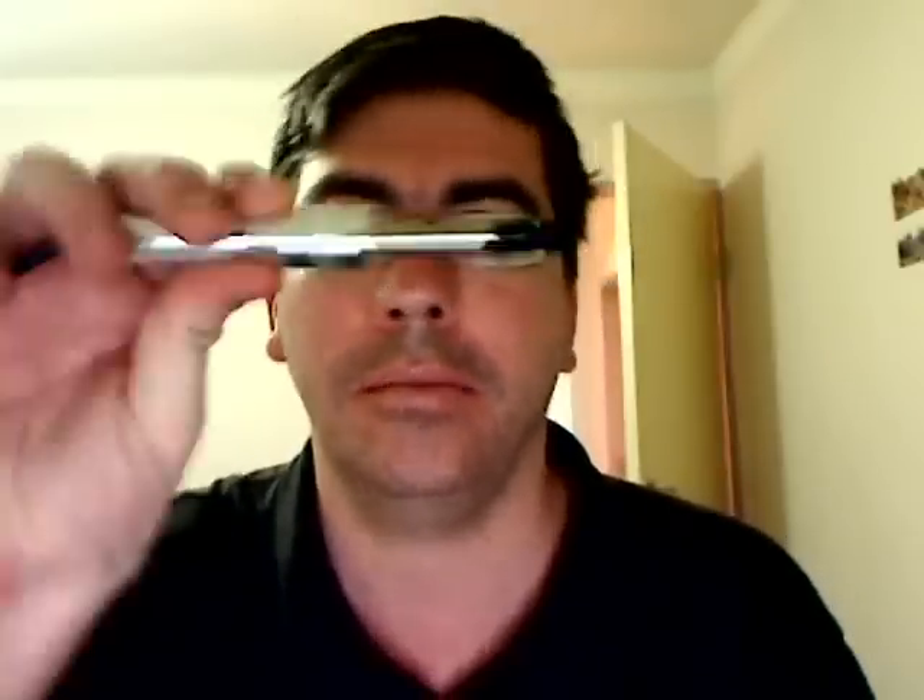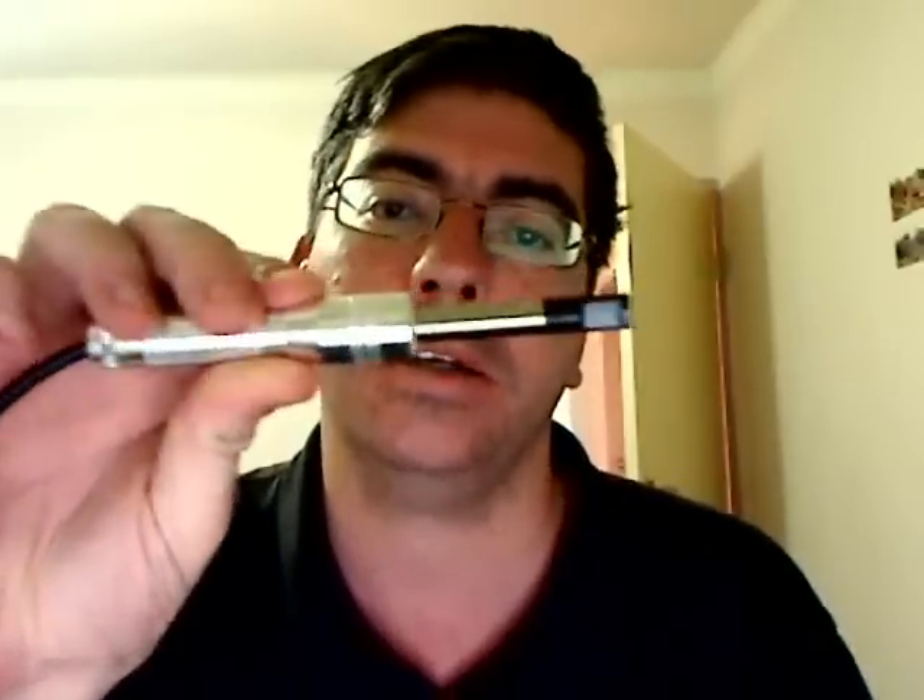Hi, this is Luke. I'm just going to do a quick review on the USB modification that I've received from Gary Gibley of eSigCity.co.uk. I'm going to put the link down at the bottom somewhere, so check it out. He's got some great mods there.